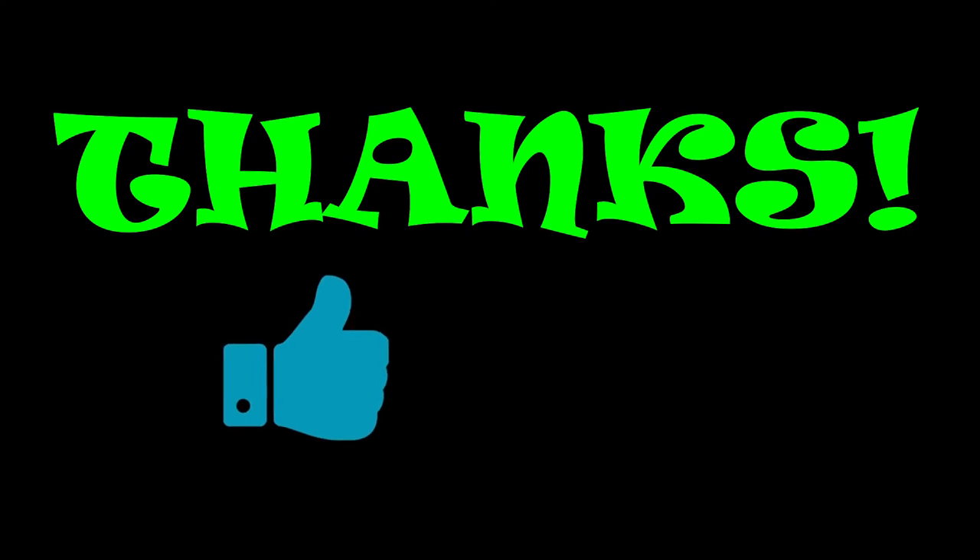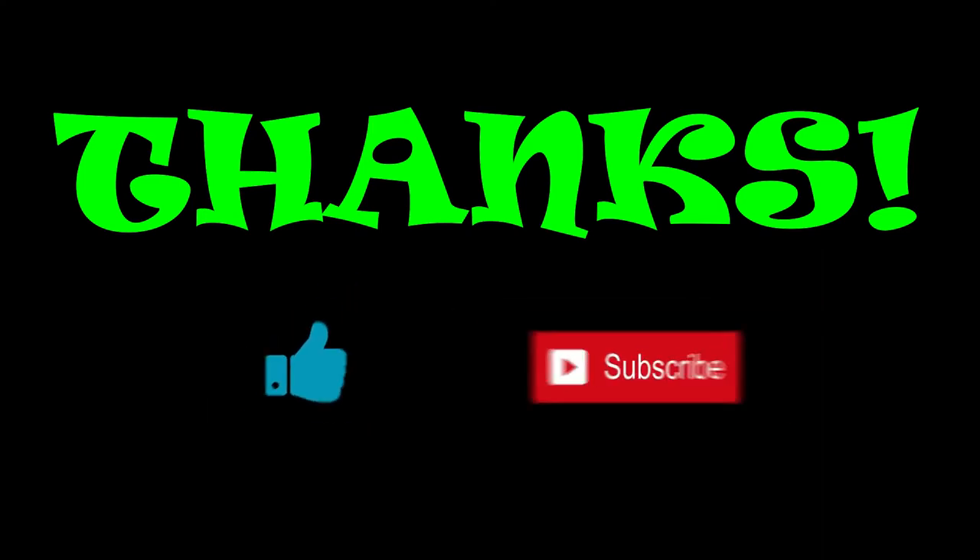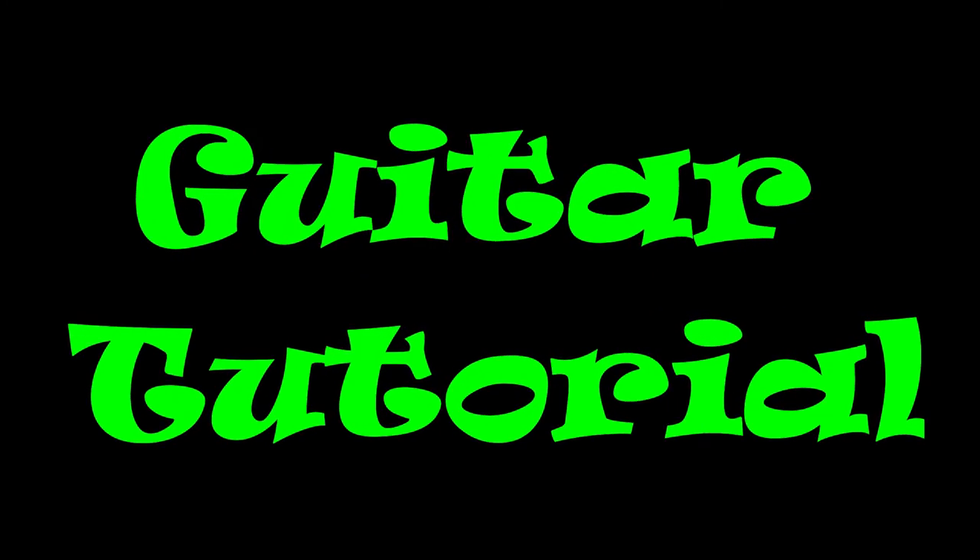Welcome to my channel! First of all, thank you for watching my videos and don't forget to thumbs up and subscribe. This is my first free basic guitar tutorial and I look forward to helping those who would like to learn how to play the guitar in their own pace and schedule.